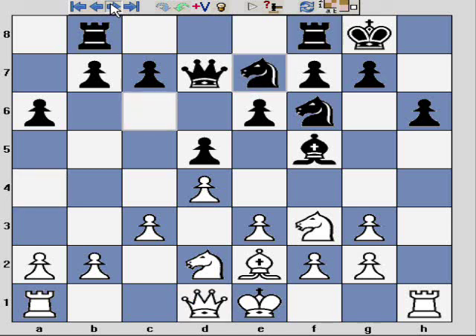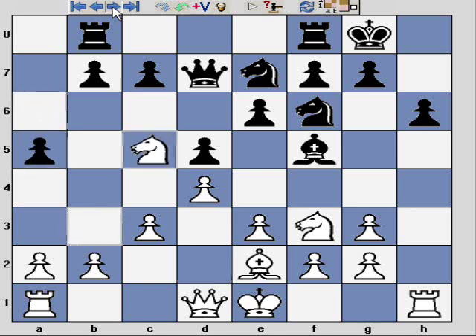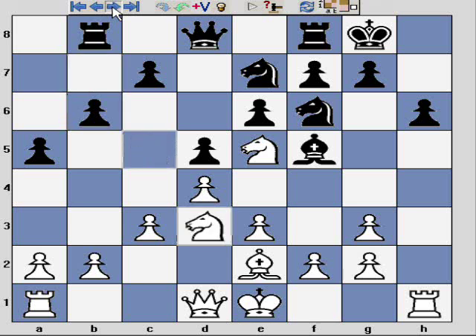Qd7, Qb3 intending Nc5 to harass the queen and continue to play a little on the queenside. I've not decided whether to castle queenside or not castle at all. Nc5, Qd8, Ne5 — black responds with b6 and I retreat the knight. I'm just looking to develop pieces and decide when and where to attack.